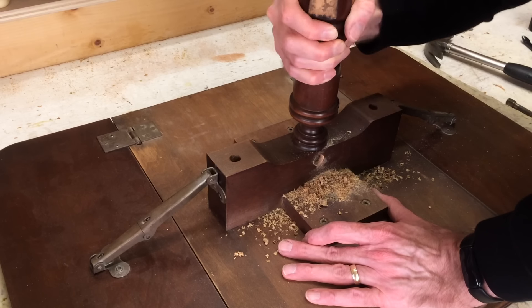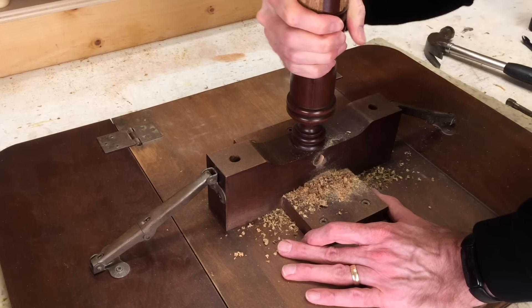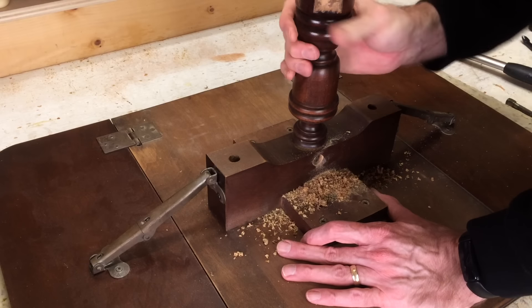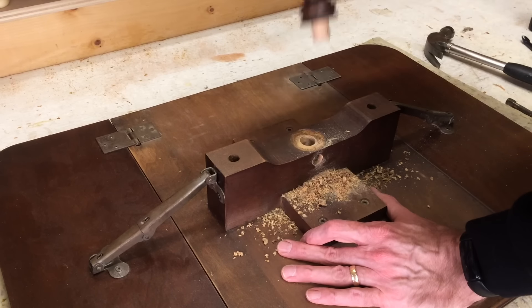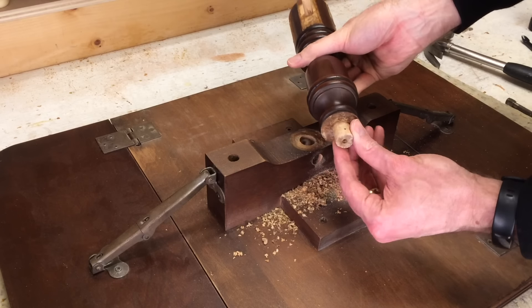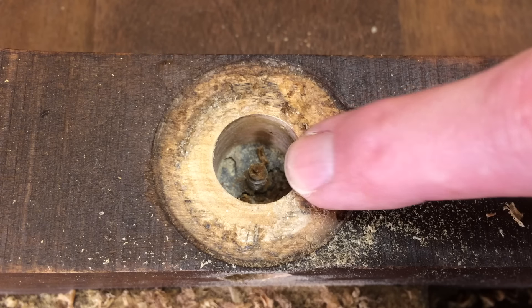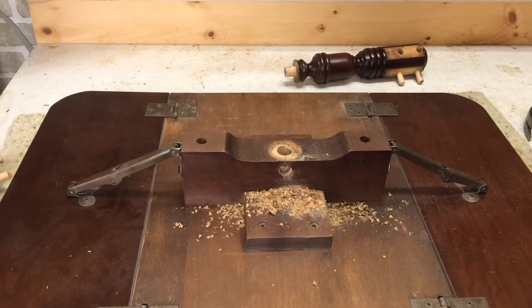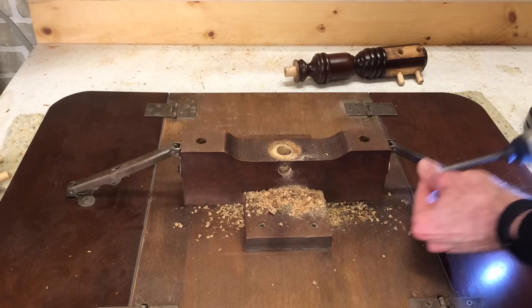So this should wiggle out now. There's a screw from the top that was holding it in, so that means everything here has to come apart so I can access that screw and get this put back together again. Time to pull out the impact driver.